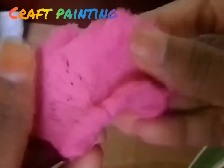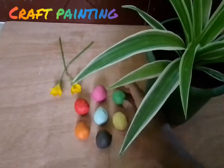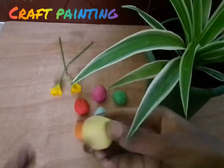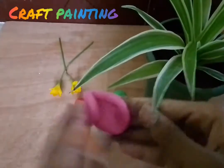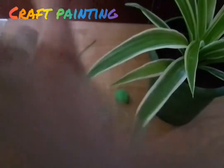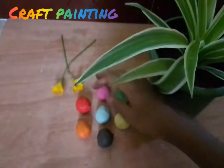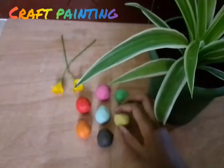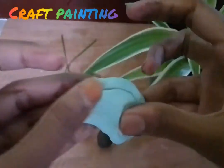You can see the color and the clay. You can use a blue color — let's check all the colors. You can use two colors. You can use a red color, a blue color. It's very soft.